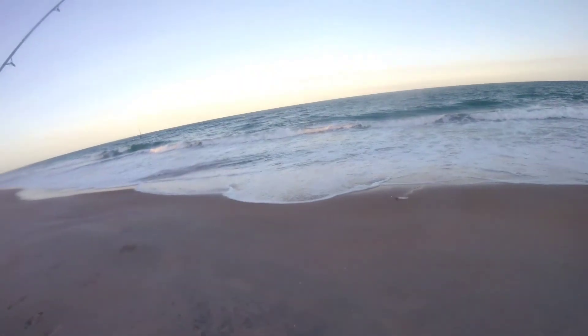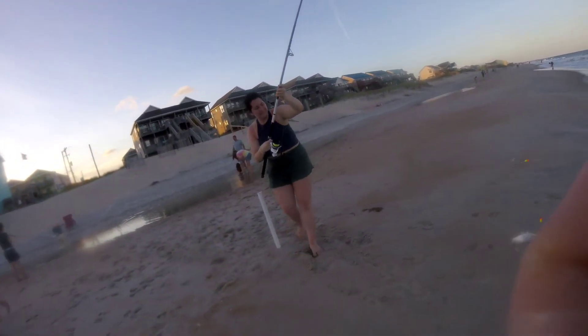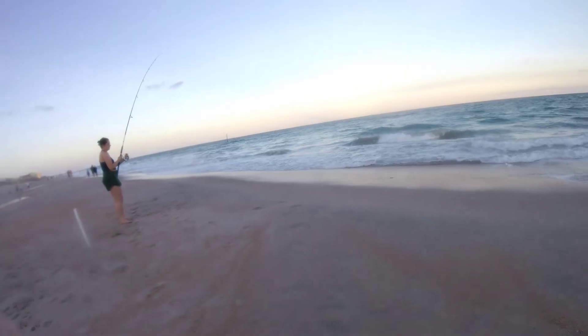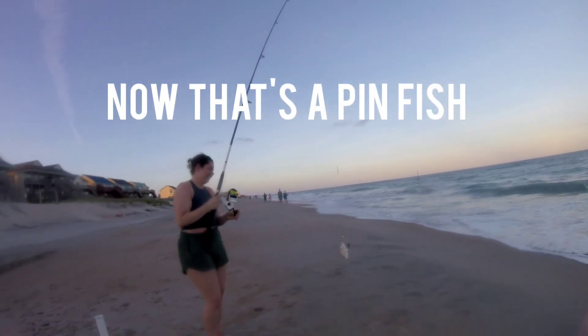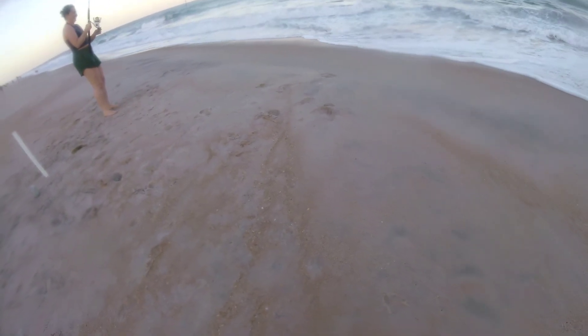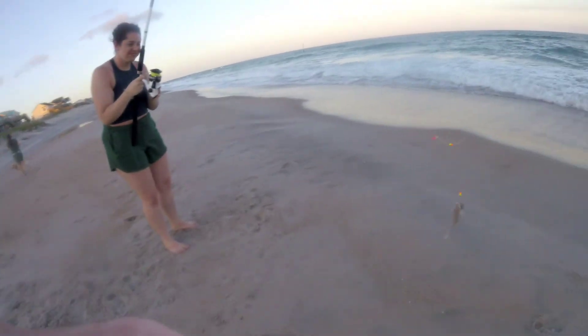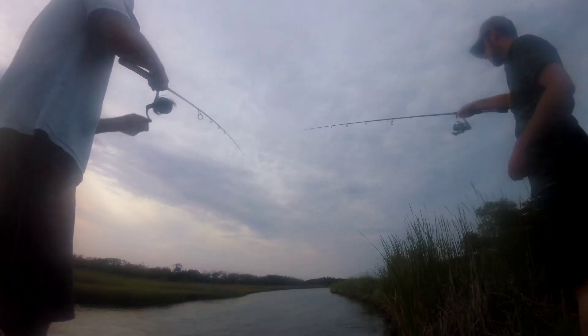Hey, you got a fish — it's a little guy. He's feeling a fish. That's a little whiting. You got the tiniest fish I've ever seen. That's definitely a pinfish — that's what they look like. That's a big one too. You got a big fish on a little rod. That's a whiting. If they were a little bigger we'd eat them, but they're too small. These guys are too small.